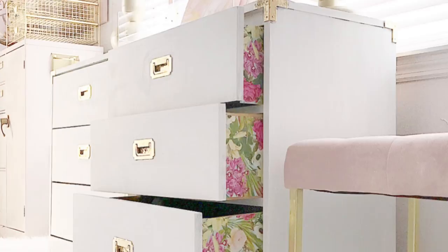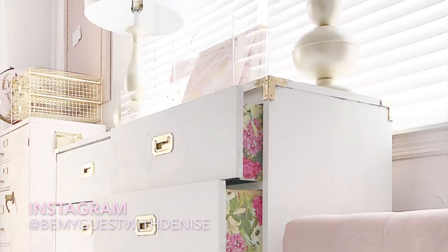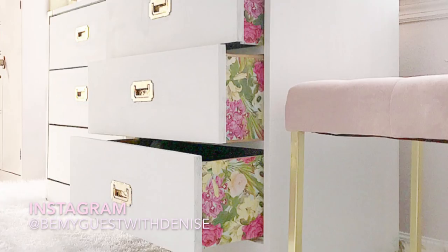Repurpose and spruce up that old dresser you have and give it an unexpected pop of color on the side of the drawers using scrapbook paper and decoupage. Many of you have seen where I gave this old dresser I got from the Goodwill for only $12.99 a makeover — and here's the after. I did do a video on the process and I will link that down below. I shared this picture on Instagram and you all loved it and wanted to know how I did it. So let me show you how.